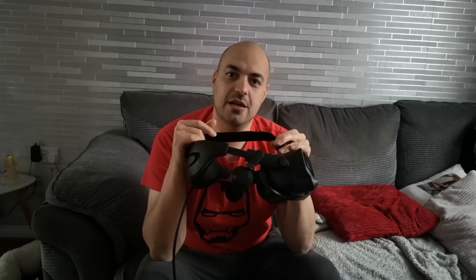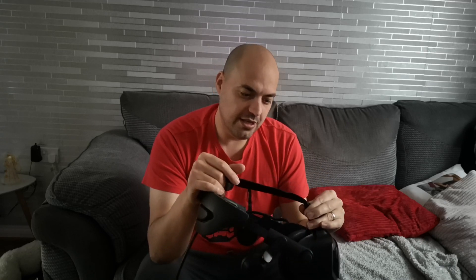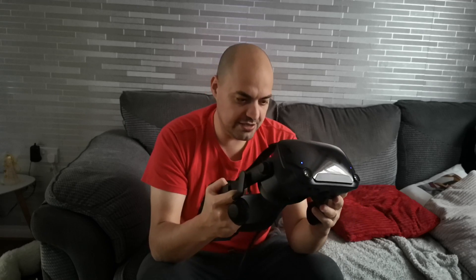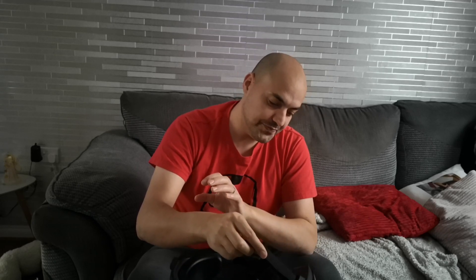When the day comes where you can have a system that runs high super sampling and a high refresh rate, that's when this headset will really shine. Technology doesn't stay future-proof for long, but I do think this headset has quite a bit of room — you can upgrade your system and still get more out of it, even though you can't max it all out on the market right now.